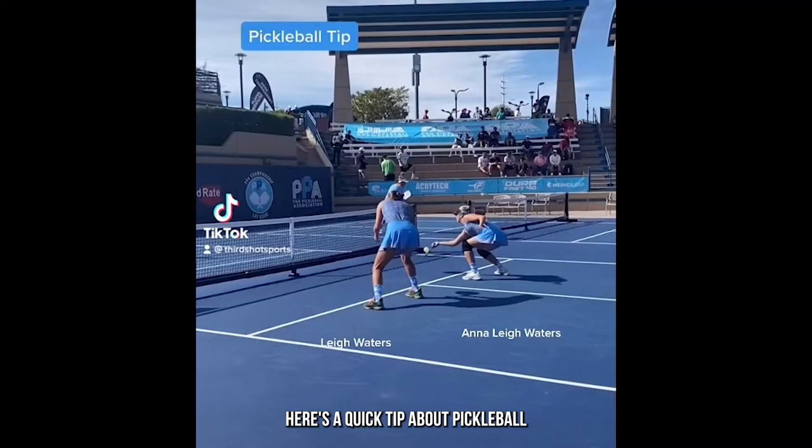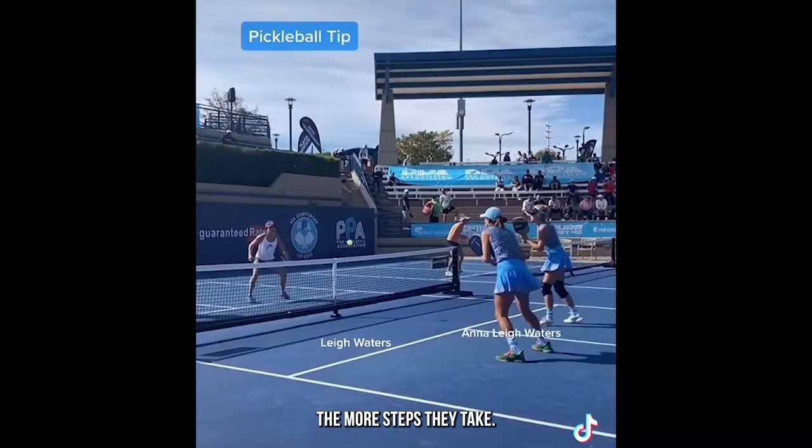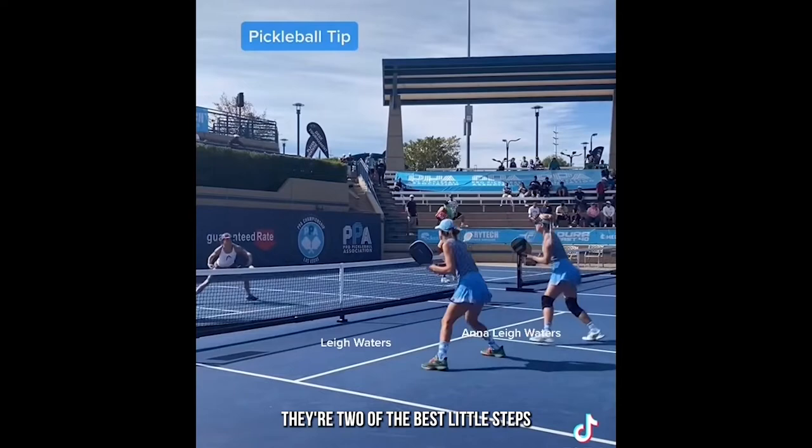Here's a quick tip about pickleball that you don't often hear: the more advanced the players, the more steps they take. Look at all these little tiny adjustment steps by Lee Waters and daughter Anna Lee Waters — that's why they're two of the best. Little steps help you set up well for the ball.